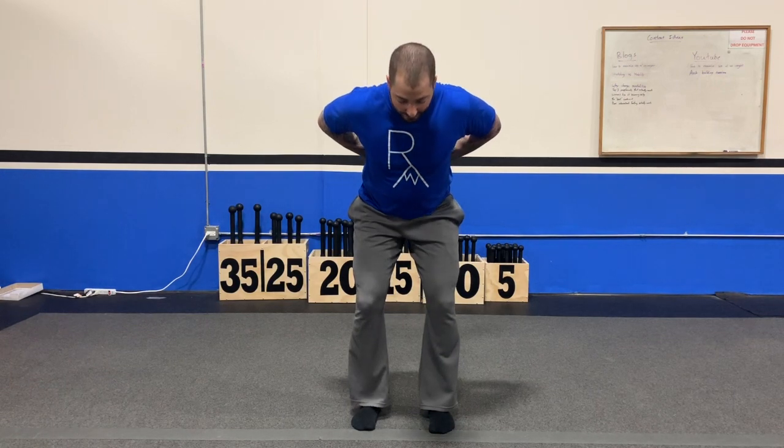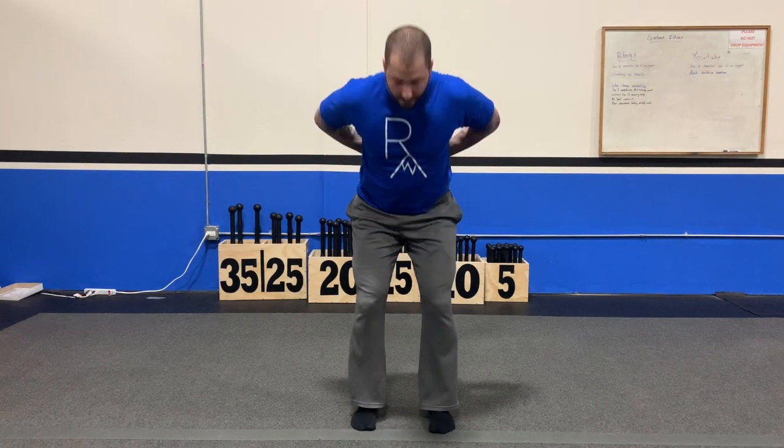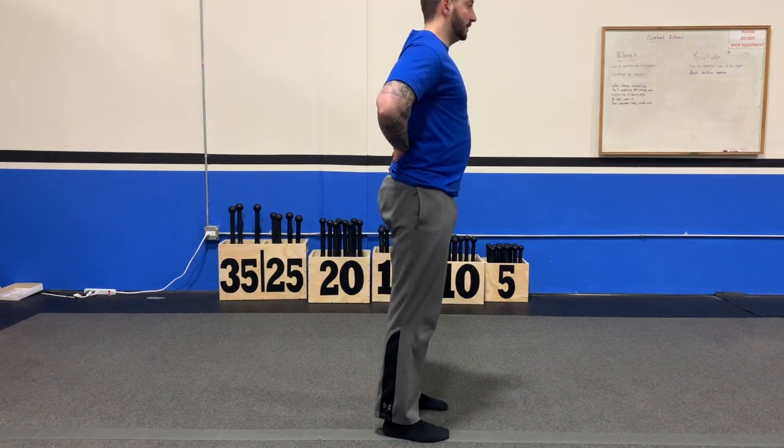Once you're in that position, keeping a nice flat back, all you're going to do is drop the hips, making sure the knees stay above the heels, and then you'll stand up and squeeze the glutes at the top. From the side, same thing — we're dropping the hips back, making sure the knees stay in line with the heels, and then coming up and squeezing.